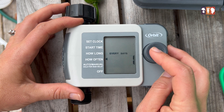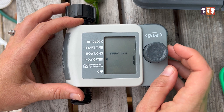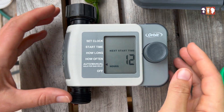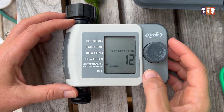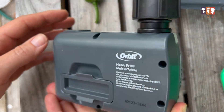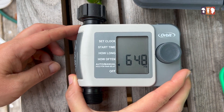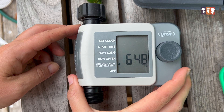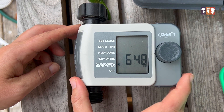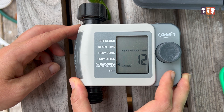How often? Every day. It has been so hot here and there's no end in sight to the scorching. We want to leave it here on auto/manual. I didn't mention this at the beginning, but this does run on two AA batteries. My parents were out of town for three weeks and my dad had no problems with his sprinkler running the whole time, so it's good to know the batteries will last for a while.